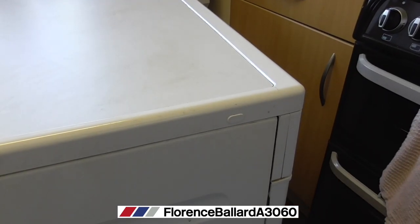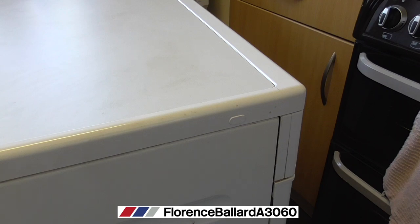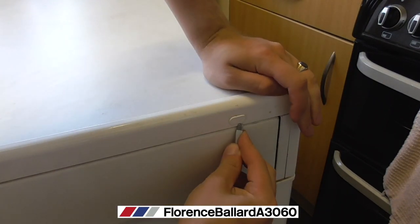What you can do with this is just use the end of a flat head screwdriver just to prise this off. This is what the Hotpoint WMAs have — there's one either side, so one here and one at the other end.